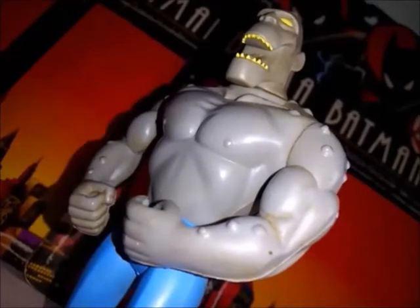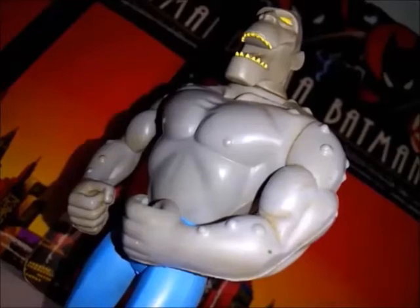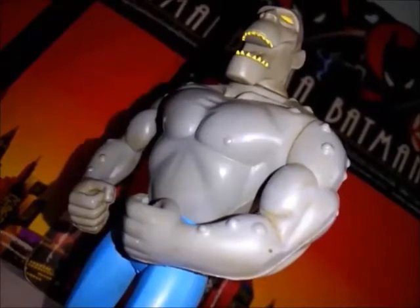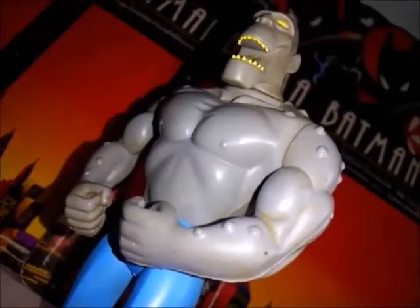Saludos a todos los fans de Batman: La Serie Animada. Como pueden ver, Killer Croc es la figura que tenemos en el review para el día de hoy. Fue lanzada por Kenner en el año 1995 y pertenece a la quinta serie de figuras de acción.